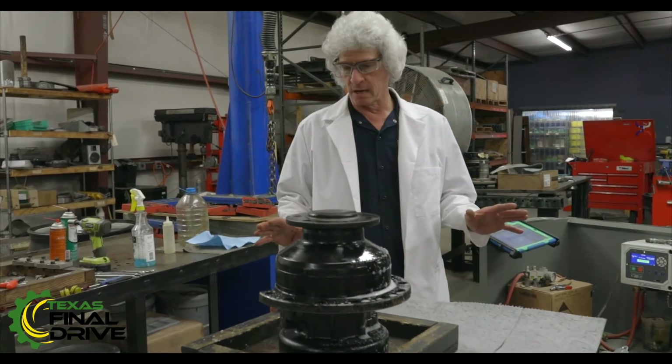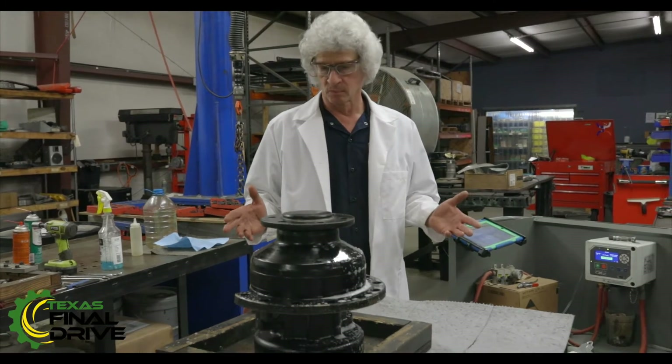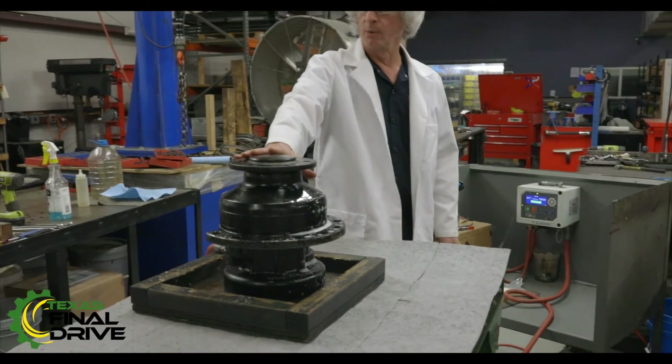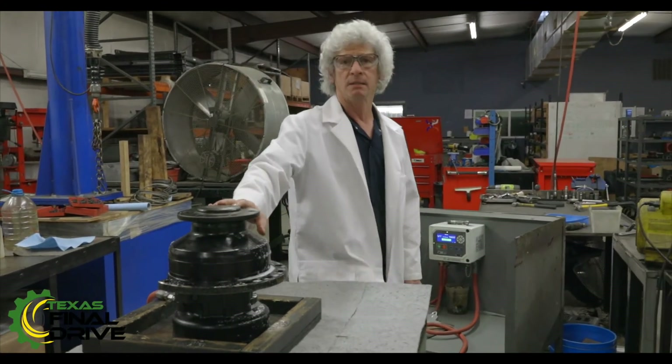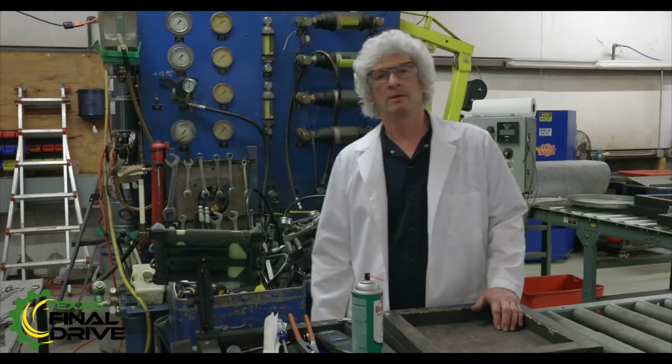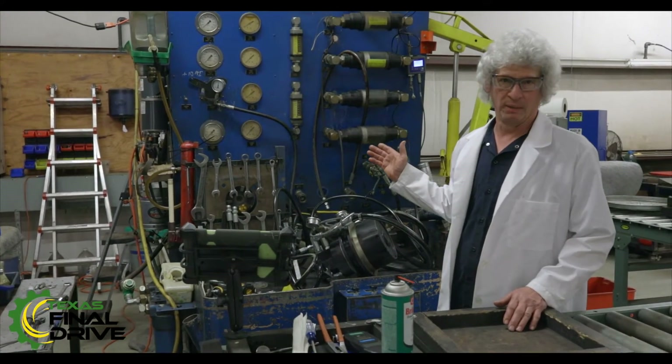Now that's about all I've got on this one. Watching the actual test is kind of boring — there's nothing that happens. But I just want to give you an idea of what it was like. I'd like to move over here to our dynamic test machine. We've moved over here to our dynamic test machine, and she's affectionately known as Big Blue.